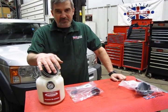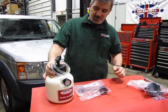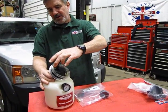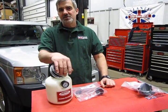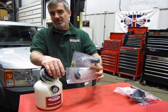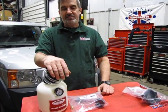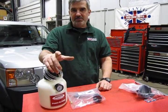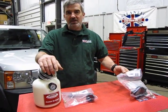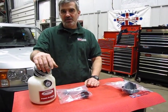This is the 9508, and what you get is a canister that will hold about half a gallon of brake fluid, and it's simply a pump-up pressurizer. You attach it to the master cylinder using the adapter that comes with it; this will fit the majority of your screw-on caps for your master cylinders. If you have some of the older models with the larger caps and larger openings, we have an adapter kit available, the 9508A, or you can save a little money and get both together with the 9508K kit.